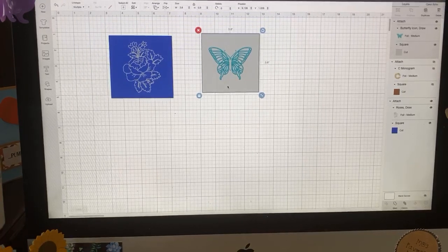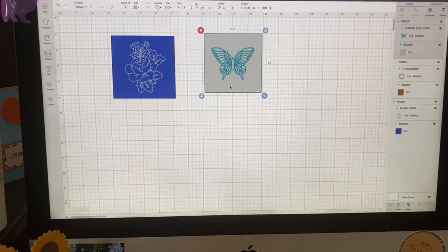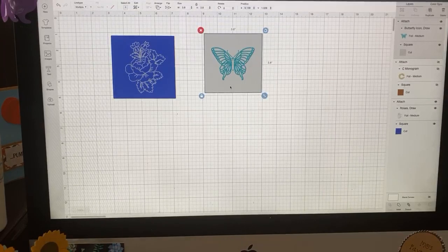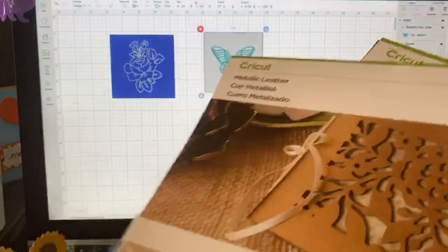Roslyn reports back that she went in, changed the setting, and it worked! Now, let's get back to our faux leather tutorial. Faux leather comes in rolls like this; there are also sheets. This is not the genuine leather Cricut came out with — I'll show you this genuine leather, which is really thick. This metallic leather rose is very thick and should probably only be cut with the Maker.